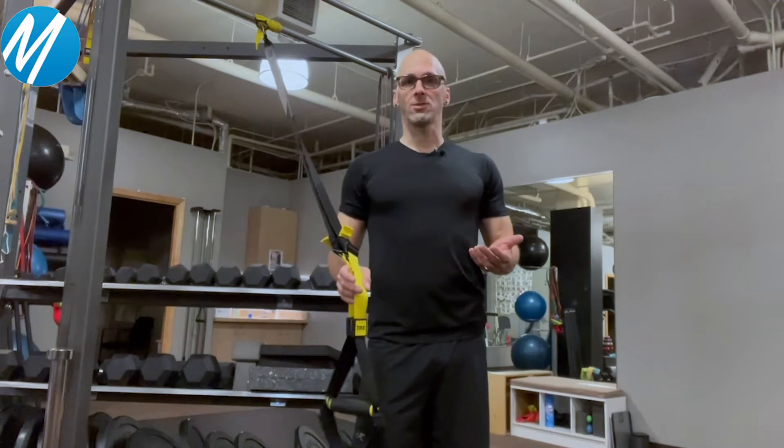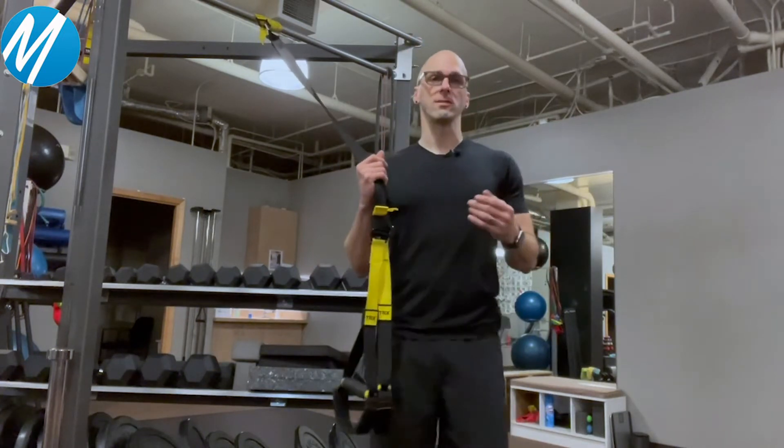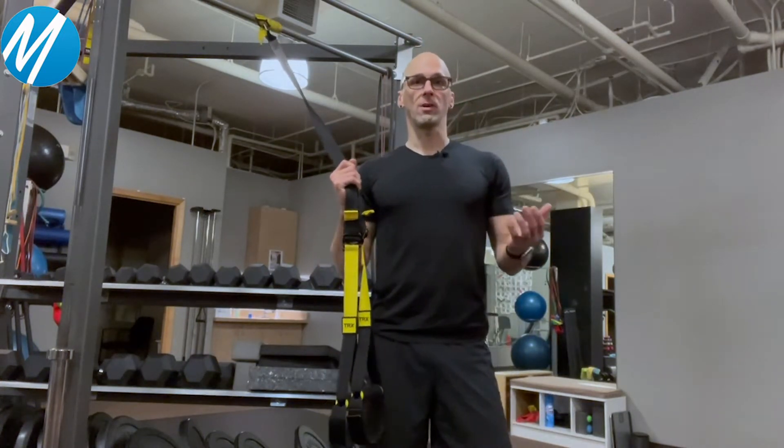Today I want to talk to you a little bit about TRX or other suspension exercise tools that are on the market. TRX was probably the first brand out there and since then there's been dozens of others that use the same concept.